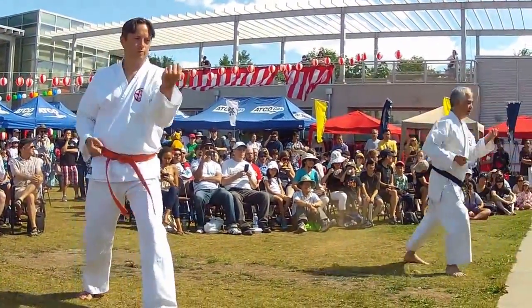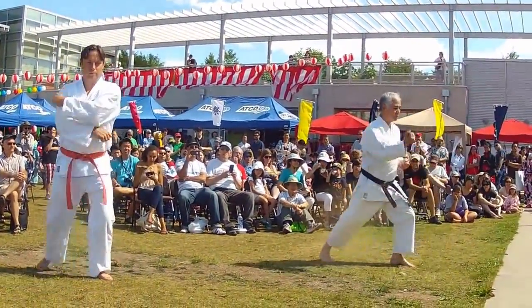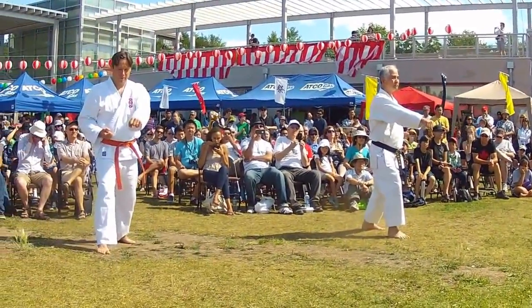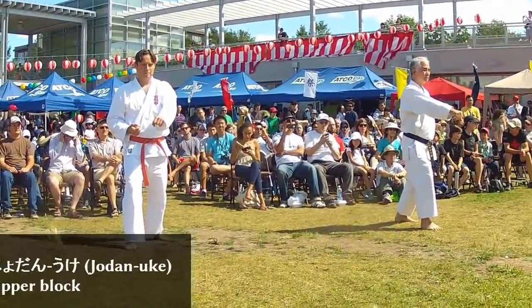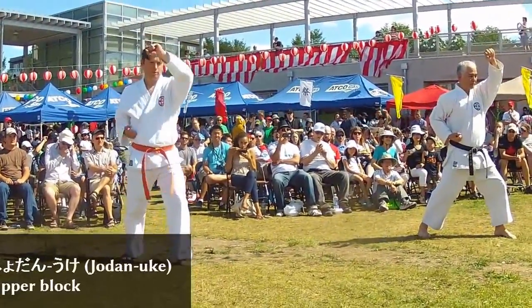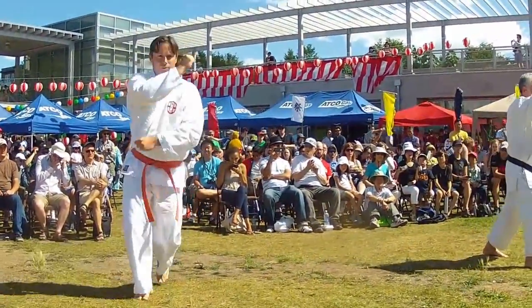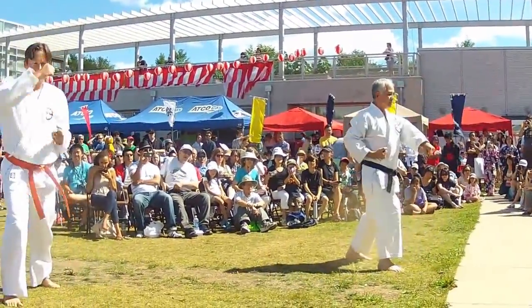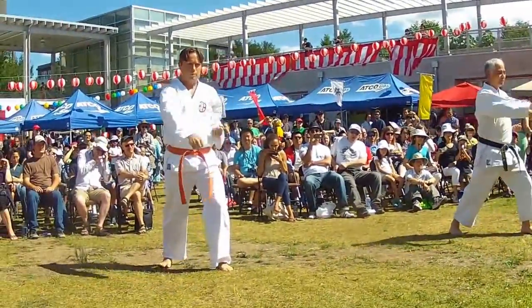So that was a middle-level block. Now we'll do a high-level block, which is Jodanuke. Ij, Ni, San — and step back — Ij, Ni, San.